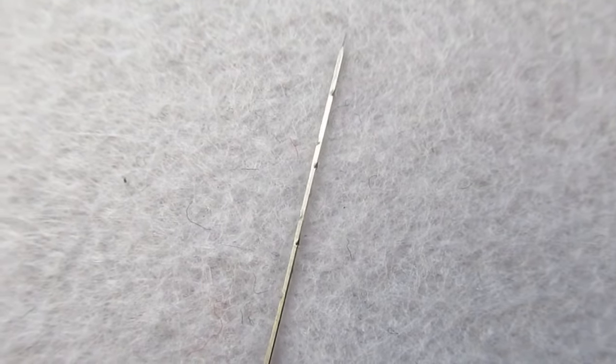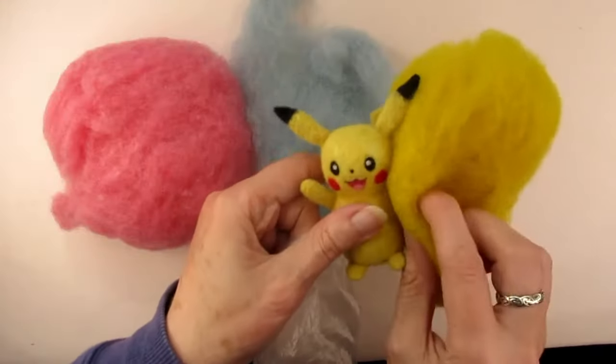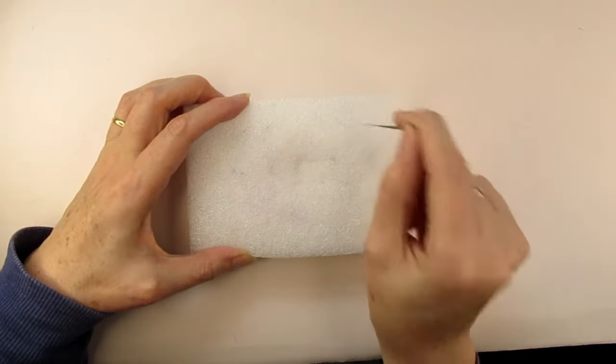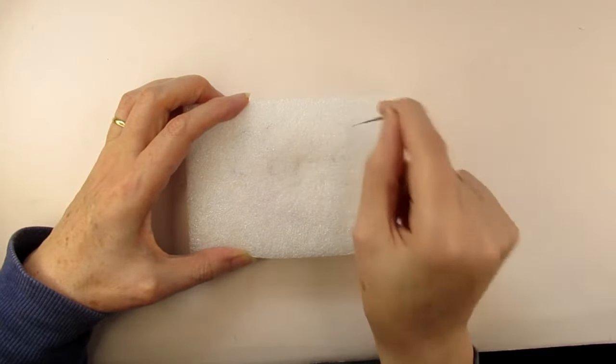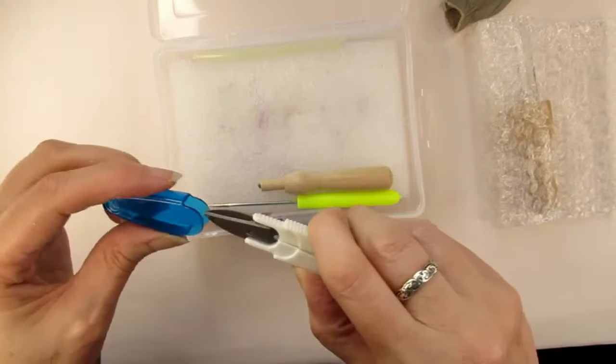If you're a beginner to needle felting you really don't need lots of fancy equipment. All you need is some wool and a special needle felting needle and maybe a mat, but you might have that already. If you just want to try needle felting then it doesn't have to be an expensive hobby.